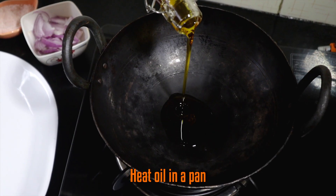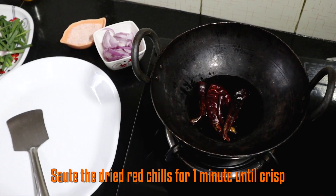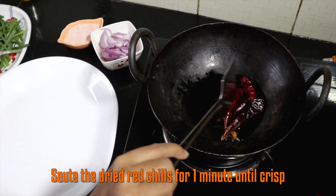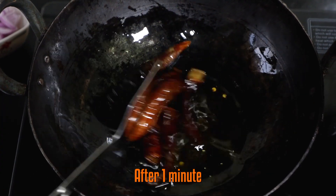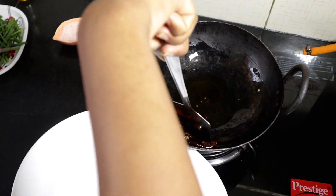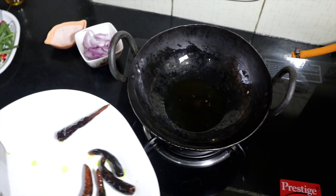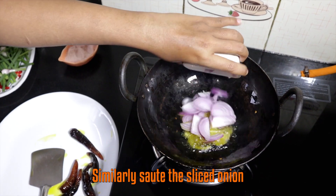Now heat oil in a pan and sauté the dried red chillies for a minute until crisp. Take them off and keep aside. Similarly, start sautéing the onions.